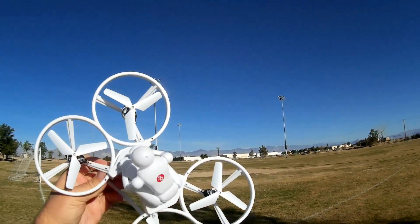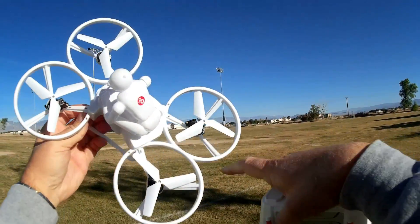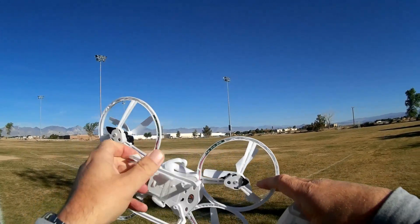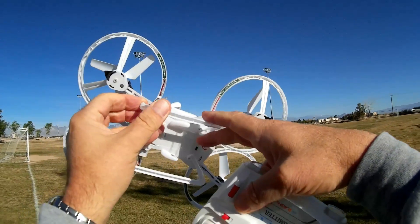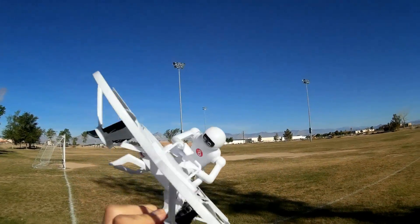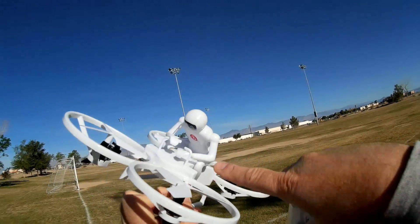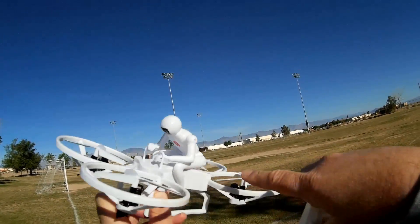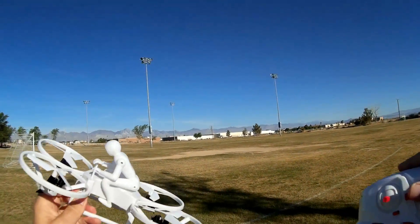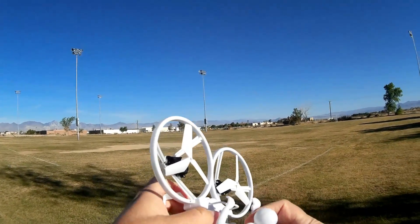If you look at the quadcopter, it uses tri-blades throughout. Each tri-blade is well-protected with a protection ring, and there are very bright LED strips, so this should be a very good night flyer also. The little man on it is movable — he's poseable. I've got him set so he's somewhat controlling the controls on the quadcopter, but you can bend him up and raise his arms and do whatever. Let's bend him up and raise his arms to make it look a little more interesting.